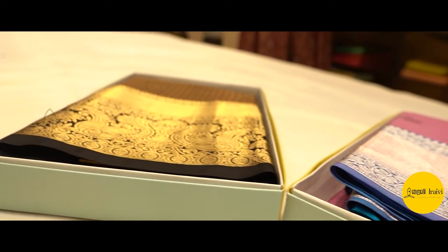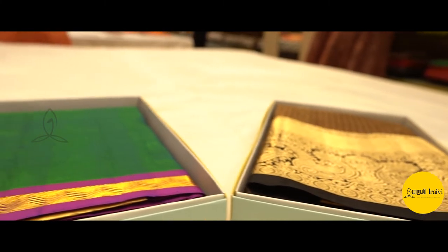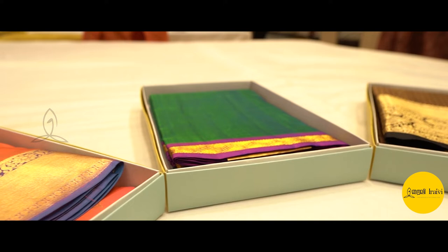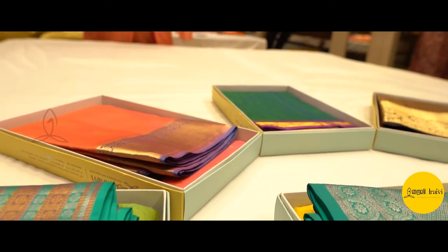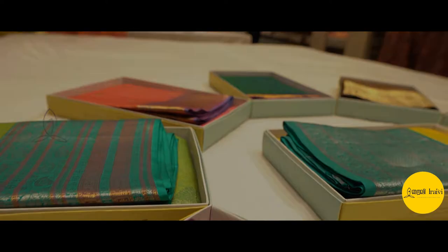We have more varieties and more sarees. In the section of blue with pink sarees, we have different colors and varieties. Just to show your range — it starts from 4K and we have sarees up to 10K.